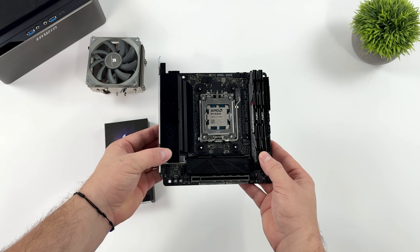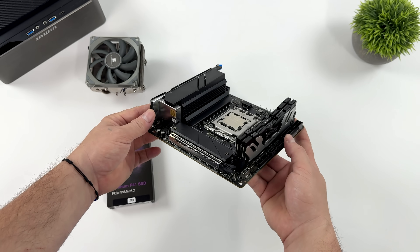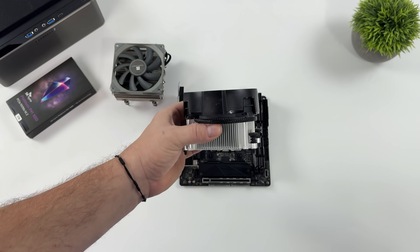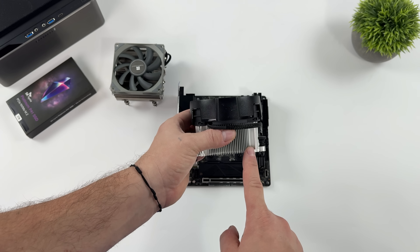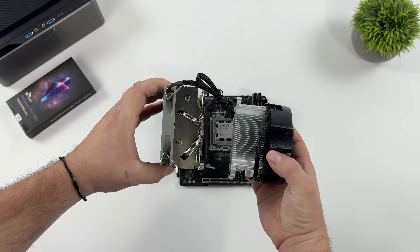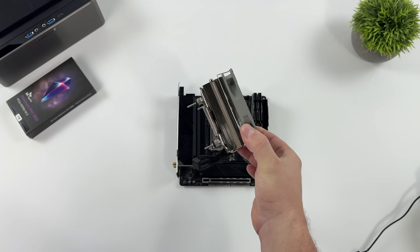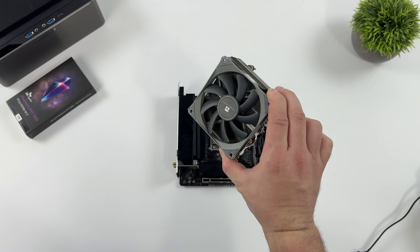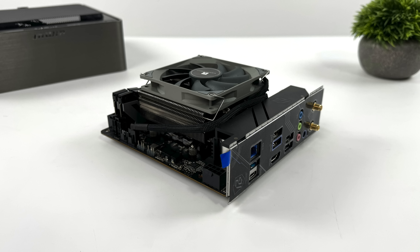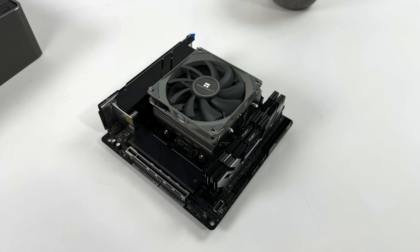We need to worry about cooling that 8700G. Given the case I'm going to be using, I had to go with a low-profile cooler. The 8700G does come with a Wraith Spire, but it's a bit too tall for the In-Win Chopin. So I opted to use one of my favorite low-profile coolers right now — the Thermalright X53, or the XP90. It's got a 90mm fan, it's only 53mm tall, and these are around 22 bucks. You can get them in several different colors, and it's a really good cooler that basically fits in any case.